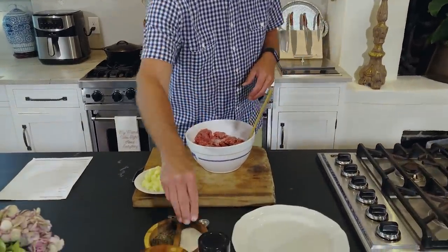I have two pounds of lean ground beef — like a 93% lean, 7% fat. And to this, we're gonna add a teaspoon of salt and pepper.